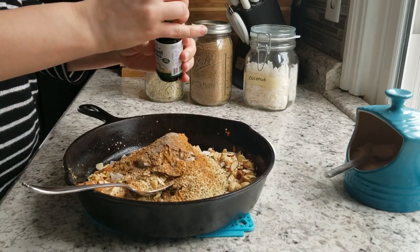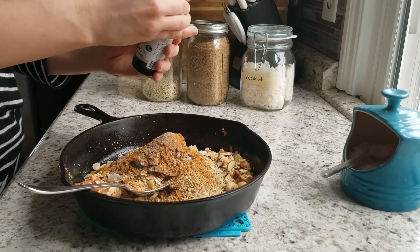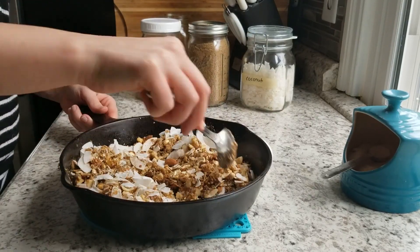I'm using my liquid vanilla stevia. I'm not exactly sure about the drops — it's probably about 20 to 30 drops. The first time I made the granola I didn't think it was sweet enough, so I'm adding a little more this time. You can do it to taste, especially if you're using different sweeteners — you might need more or less.